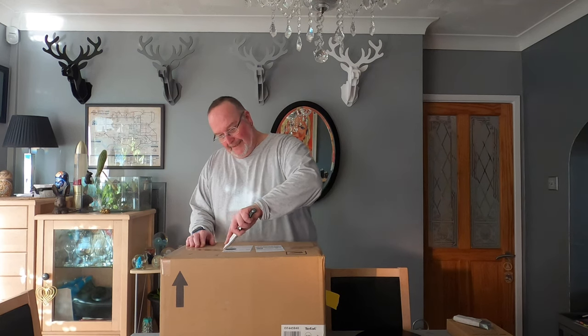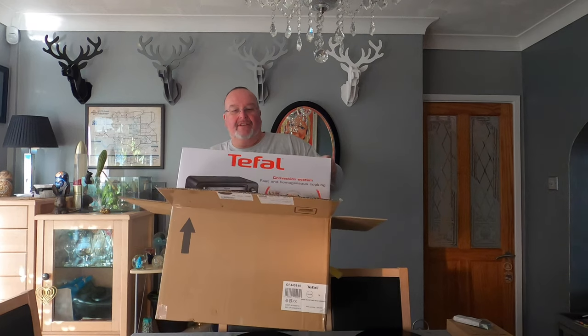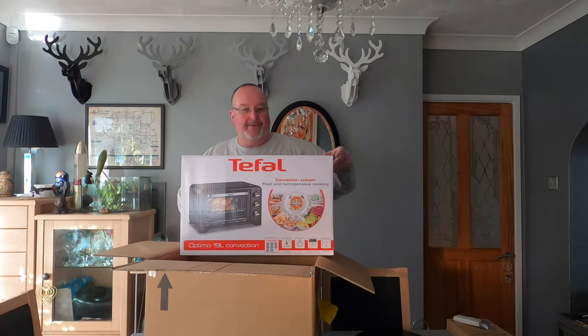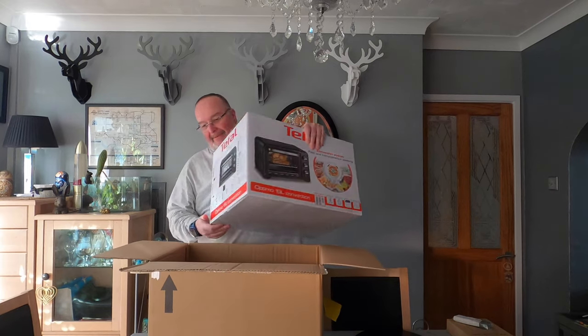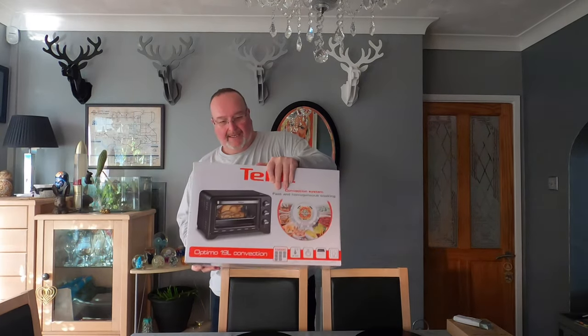Let's get into the Amazon packaging and have a look at what's inside. So it's a T-FAL Optimo 19 litre mini convection oven. I'll get rid of the Amazon packaging and let's have a look at what we've got here.